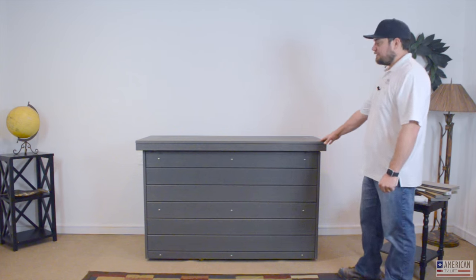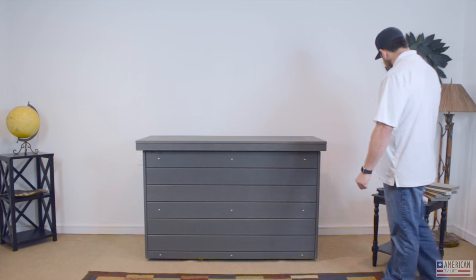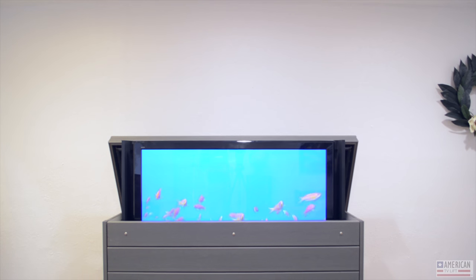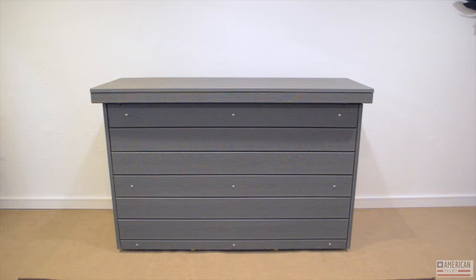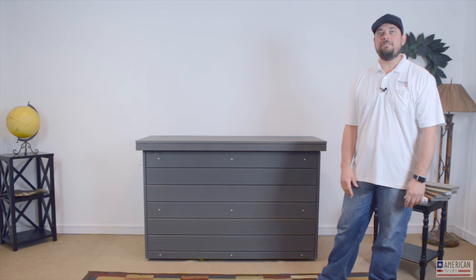We offer this unit in different types of exterior materials. This one is shown in Trex, and you can get lots of different Trex samples from us or from Trex itself. We also offer them in outdoor woods like mahogany, teak, and ipe. We can finish those out in any colors we offer, or do a custom finish to match existing furniture or your deck — that's not a problem.